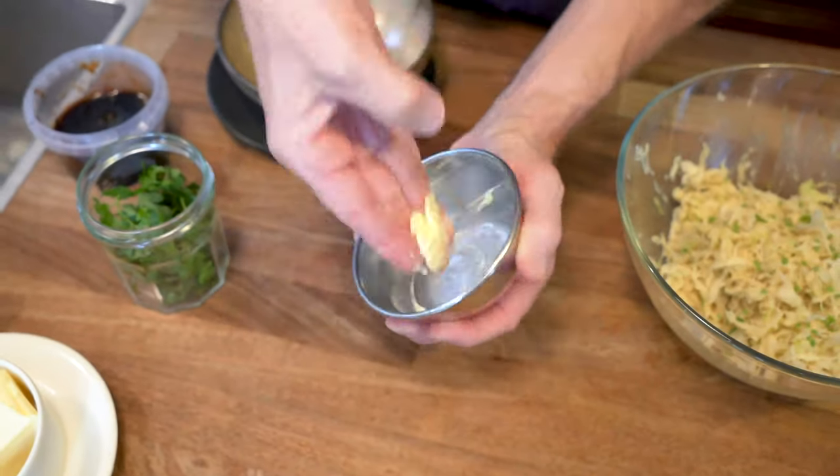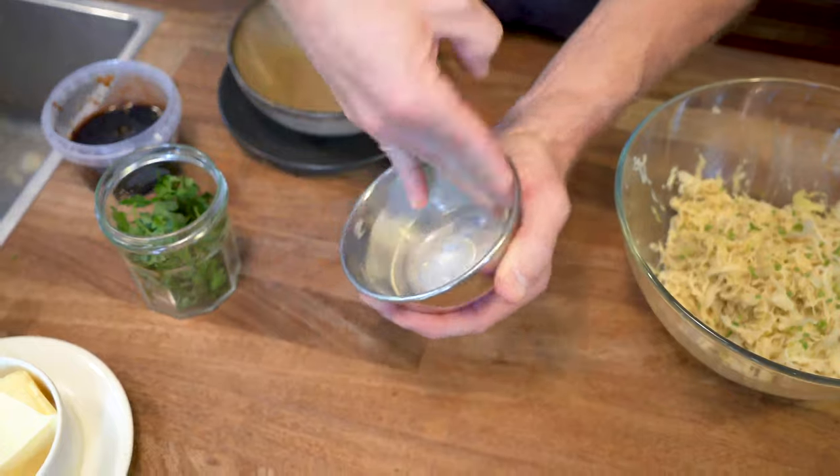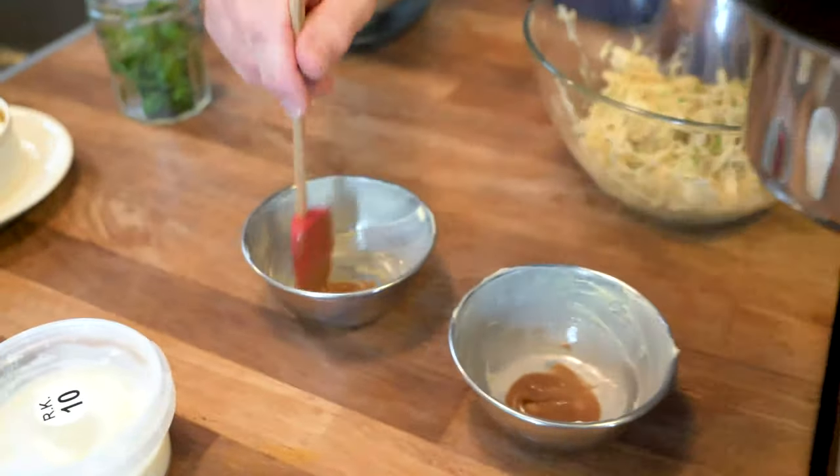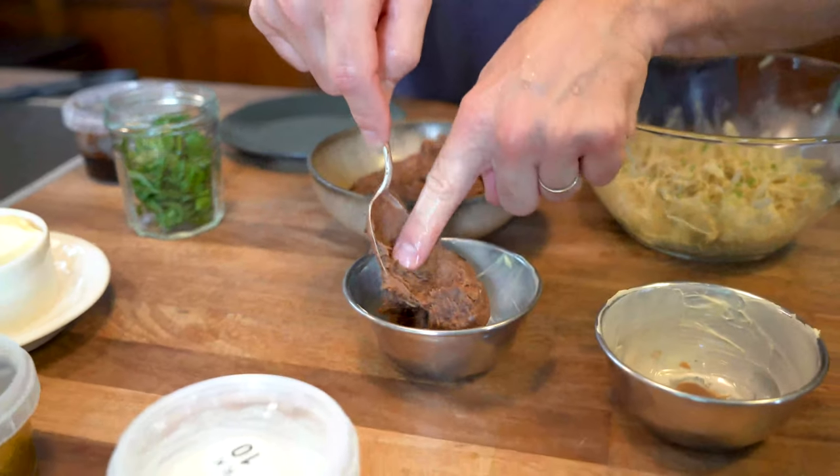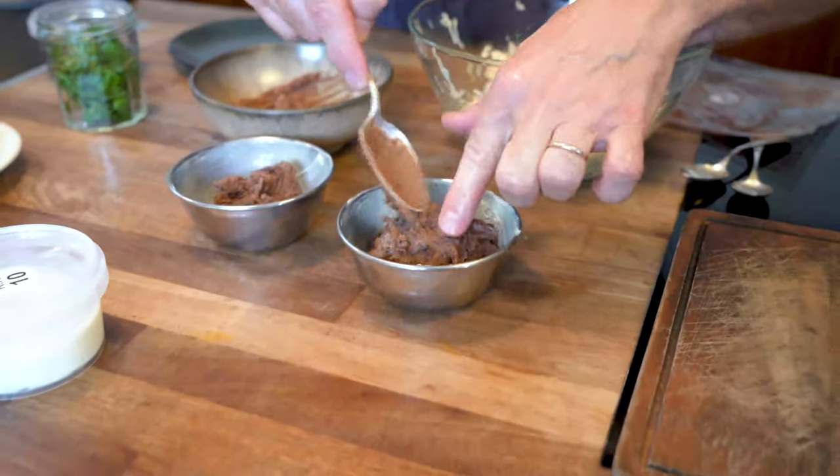When you're ready to make the sticky toffee pudding, pour a little bit of the bourbon and coke sauce into the bottom. That then needs to go into the oven — drop the temperature down to about 180 degrees — and again it'll take about 20 to 25 minutes.